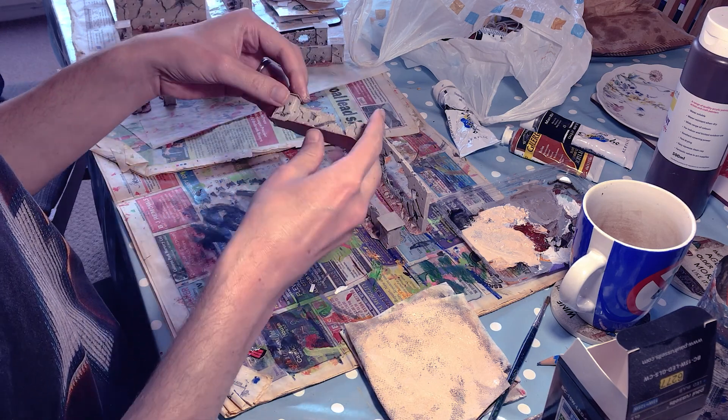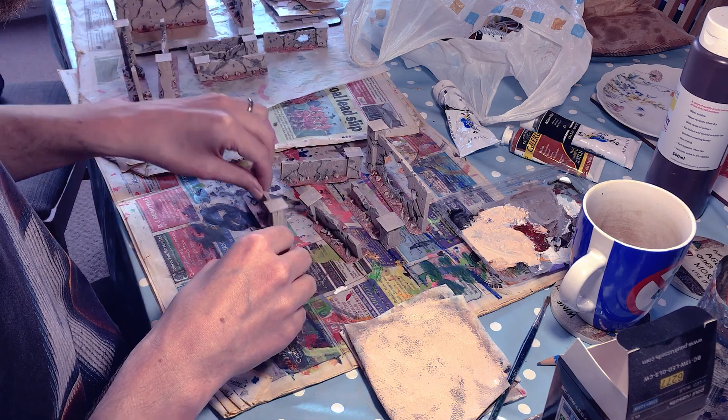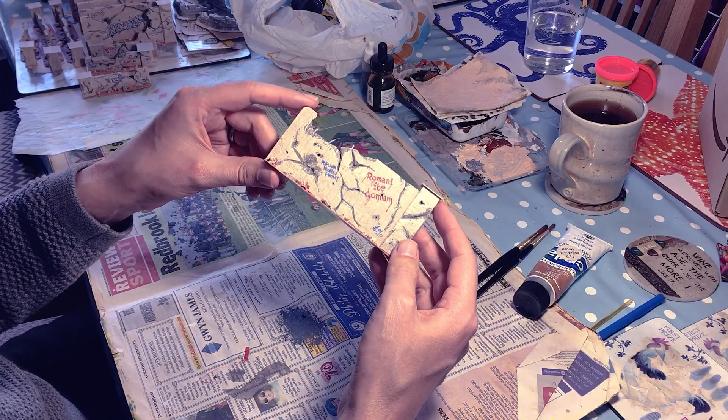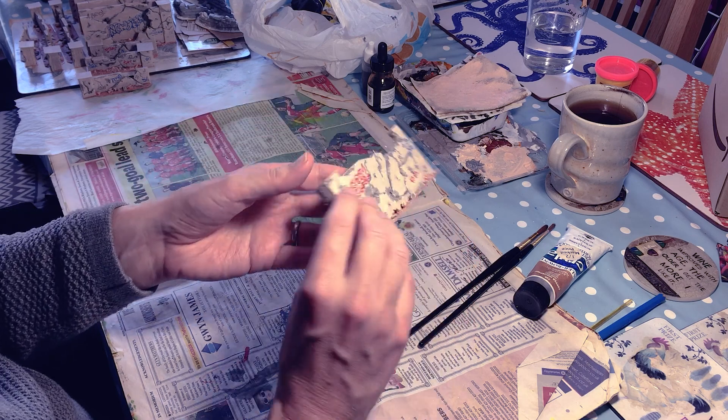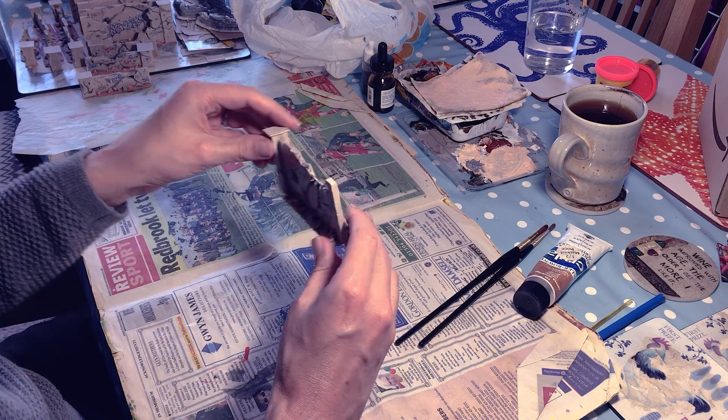I could easily have stopped there and gone on to weathering, but I really loved the look of Steve Famine's work and I wanted to add graffiti. It was very time consuming, and a little difficult to come up with loads of it on the fly, but I really enjoyed this bit — so much so that I forgot to record it.